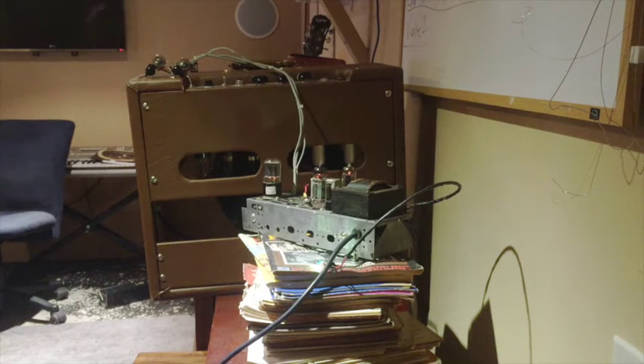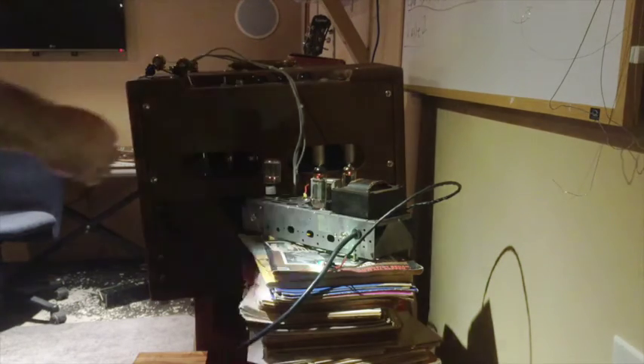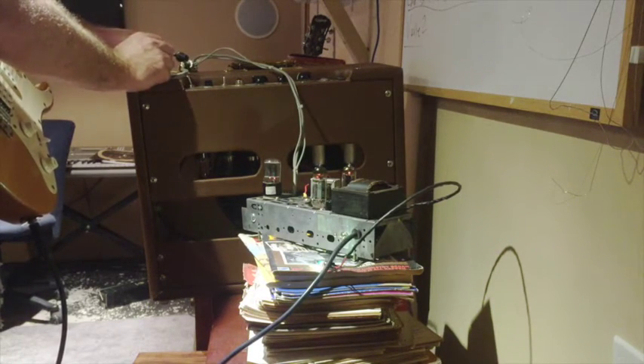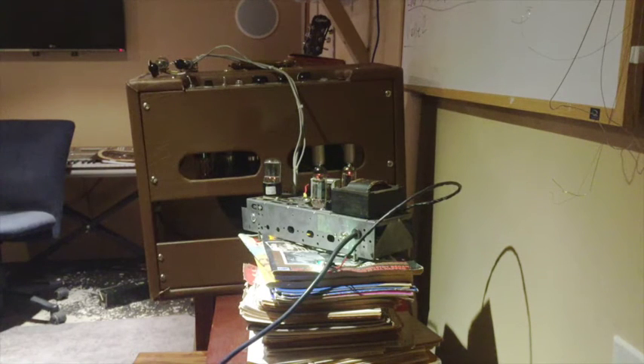With that volume up, putting it back to the humbucker on the bridge and adjusting the tone — just before center — and giving it a good strum. That gives you a nice driven sound.